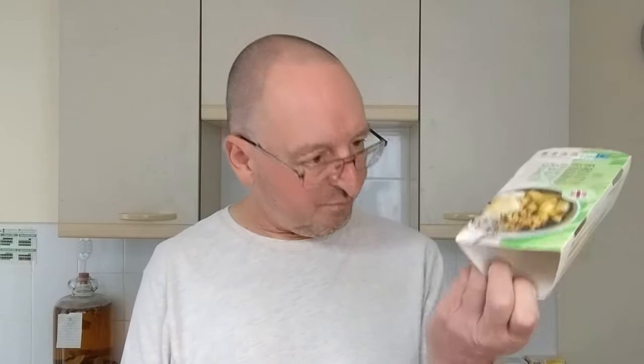I thought, hmm, they sound good. The original price of these was £2.70 — £2.70 for two little tiny crumbles.